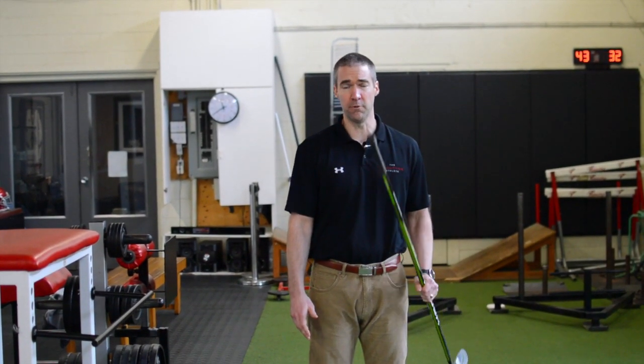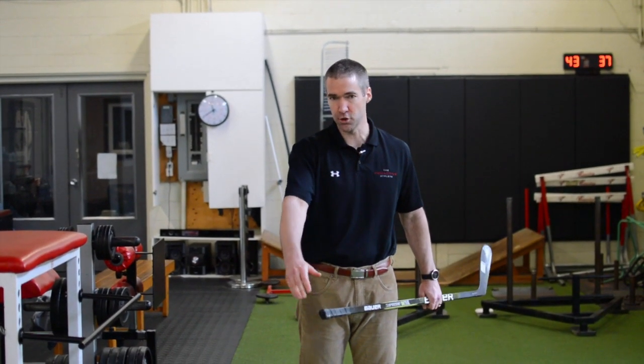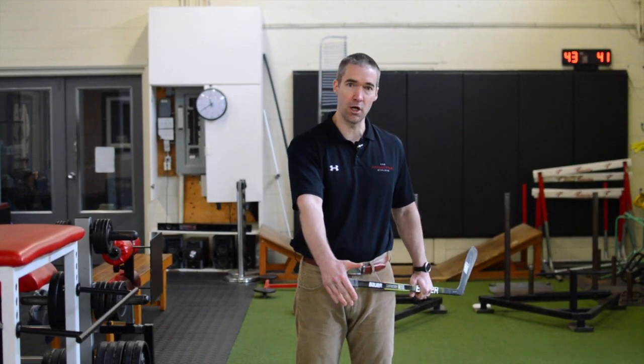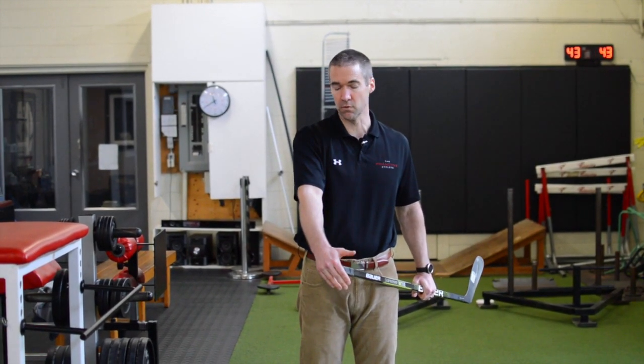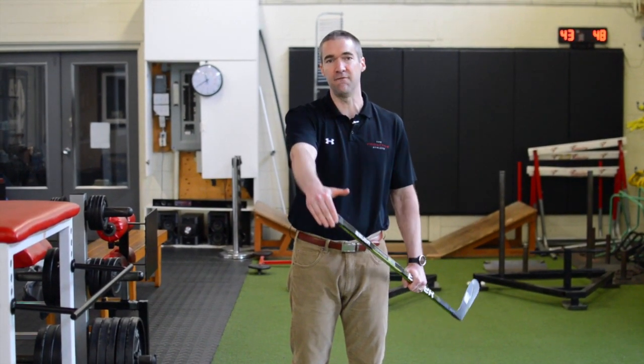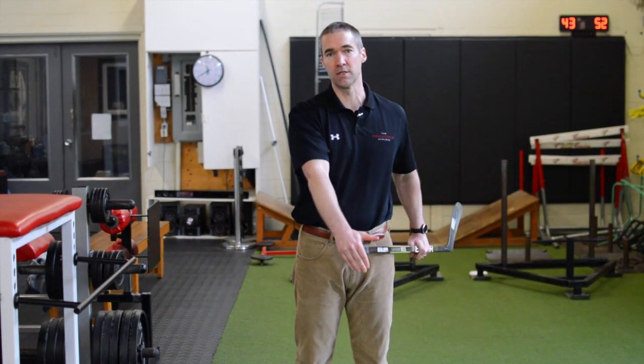The first one we've shown you before — you can grab something like a hockey stick, a golf club, or a broom handle. You're going to put your injured arm, in this case the right, on the butt end of it. You're going to use your good arm to move your right arm, so the right arm is going to be dead weight. I'm using my good arm and just pushing up until I feel discomfort and allowing it to come down, doing repetitive motions like so.